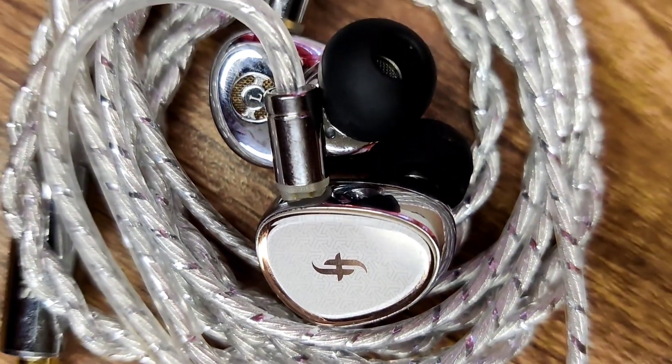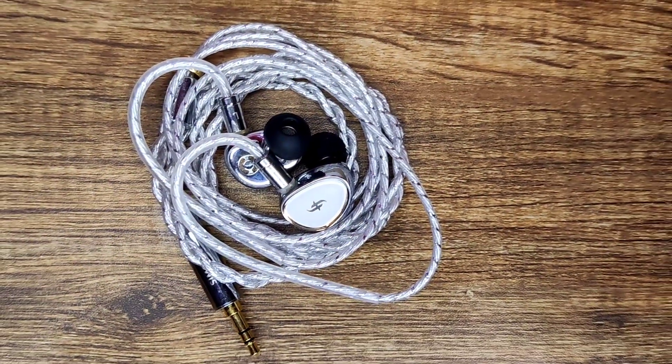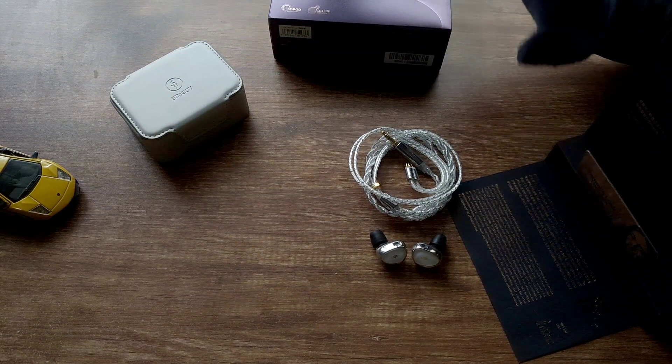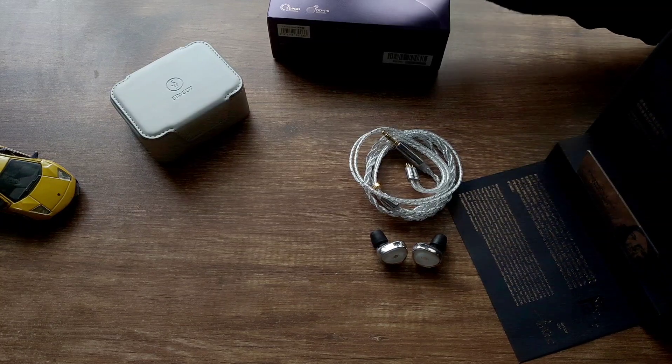I tested with the FiiO BTR5, the Hiby FC6, the Muse HiFi M4, and the Razer USB-C dongle DAC, as well as my smartphone. It plays very well with a warm source like the Hiby FC6 — they make a fantastic pair. They are very easy to drive, although they do scale well with more power.